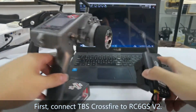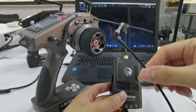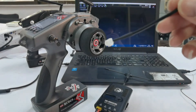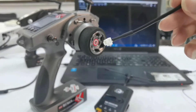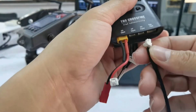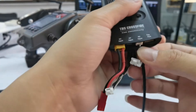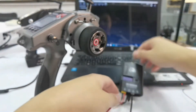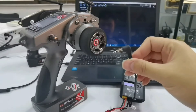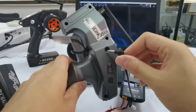First, connect TBS Crossfire to the transmitter. There are some cables in the package when you buy TBS Crossfire. Plug one end into the RC input, and plug the other end into the DSC simulator port of the transmitter.